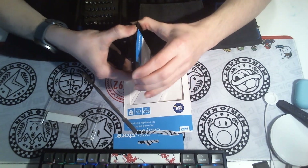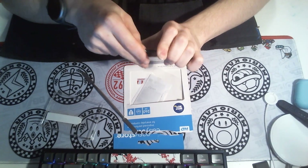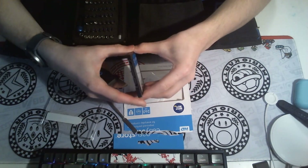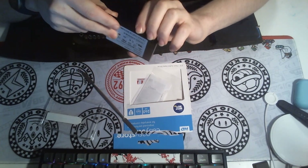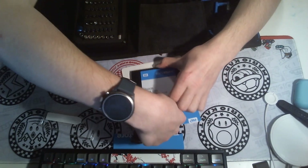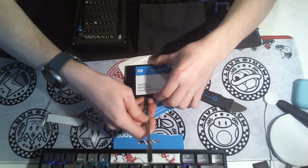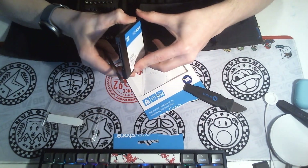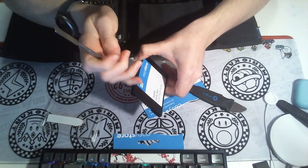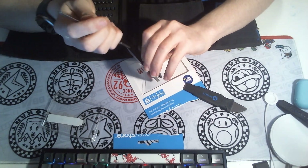I miss when even the cheapest SSDs had metal cases and screws. I don't think I need to be gentle with this — I hope I don't. It is just plastic clips. I hate it.